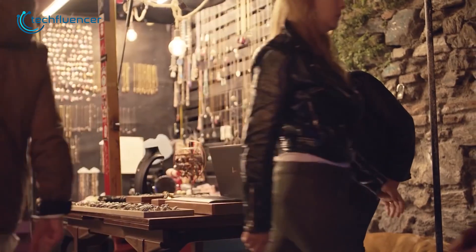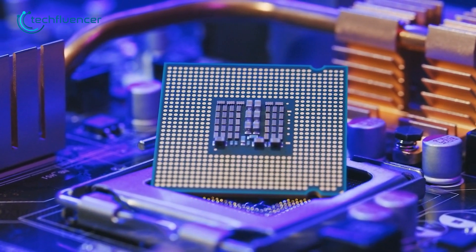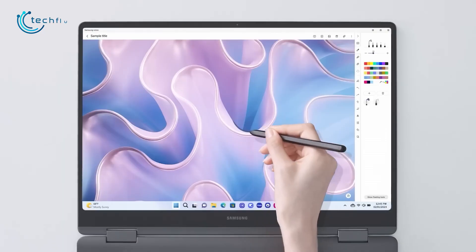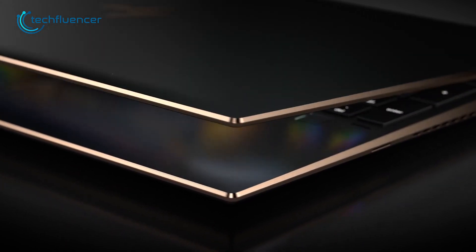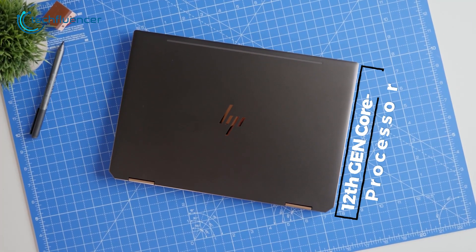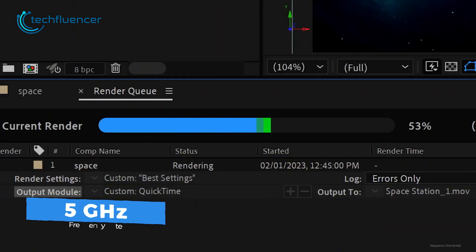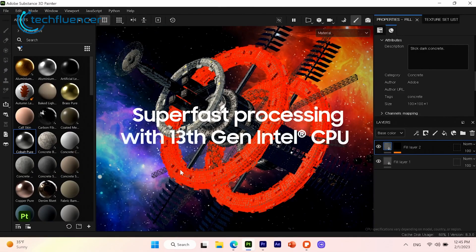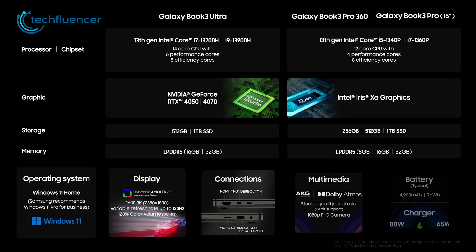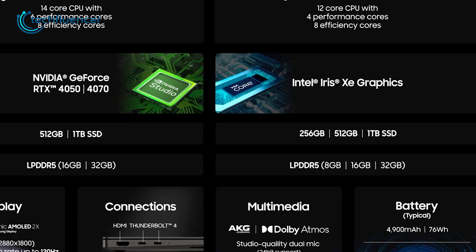Jumping to the internal configuration, the biggest and most noticeable difference is the processor. The Galaxy Book 3 Pro 360 is powered by a 13th-gen Core i7 processor, while the Spectre x360 is equipped with a 12th-gen Core i7 processor. With a maximum frequency of 5GHz, the Galaxy Book 3 Pro 360 stays way ahead. It also features up to 16GB of DDR5 RAM and 1TB of SSD storage.